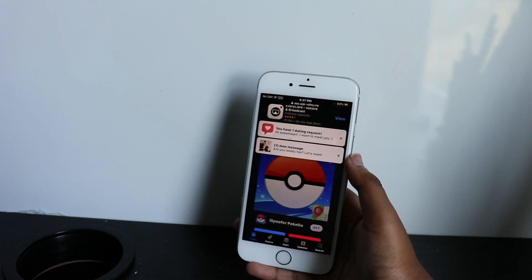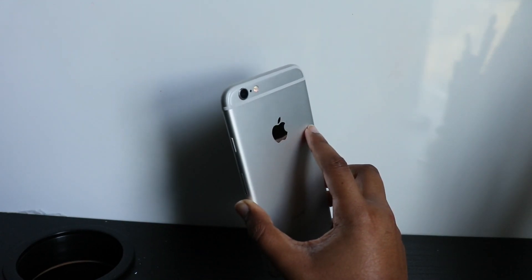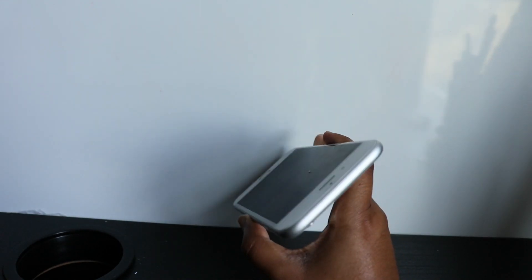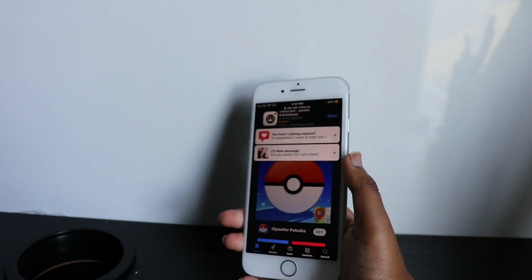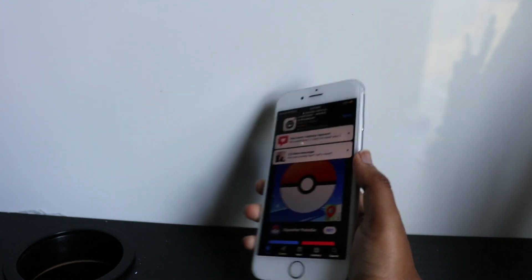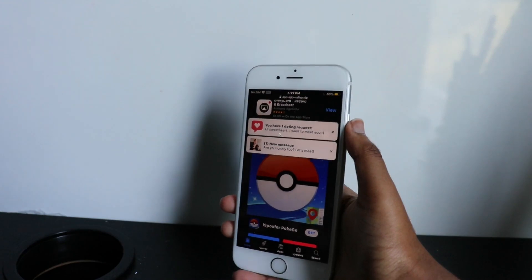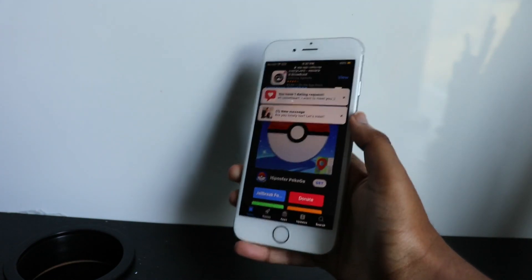Hey everyone, welcome back to another video. This is the Apple Professional here and today I'm going to do a video on how to jailbreak iOS 13.5 without a computer. You need to do this very quick for any device you have. This will work for iPhone XR, the new iPhone SE, and any device running on iOS 13.5.